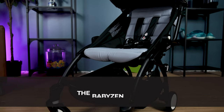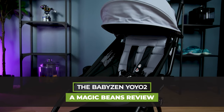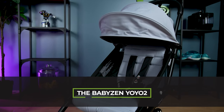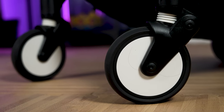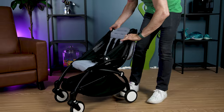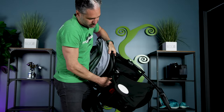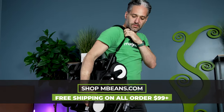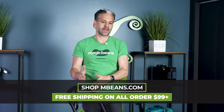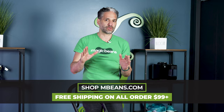I'm excited about doing a full review of the Baby Zen Yo-Yo 2 — the 0+ and the 6+ — and talking about all the different ways you can use it. Despite the fact that I've done lots of reviews of this product, I've never done it in this way, and here's why.